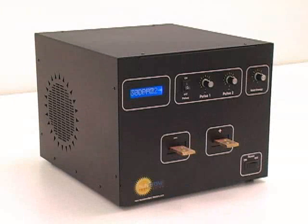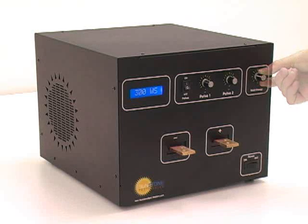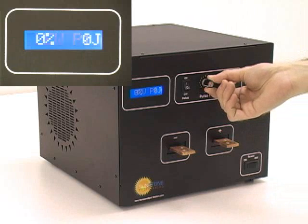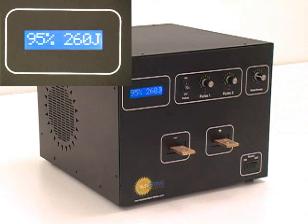This welder is a dual-pulse capacitive resistance welder. The front panel allows adjustment of the total stored energy via the weld energy knob. Each pulse can also be turned on or off independently, or both pulses can be turned off to test the weld head setup.